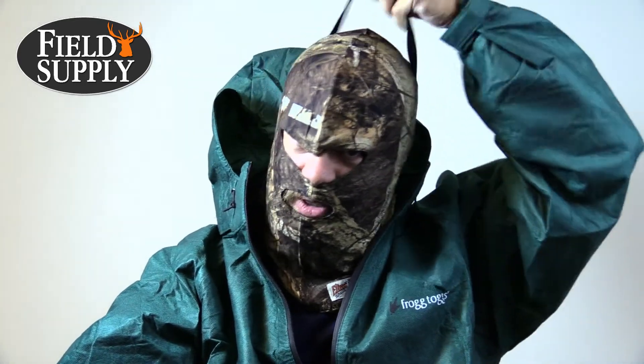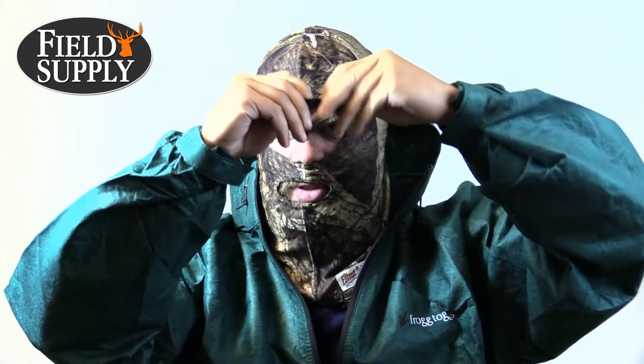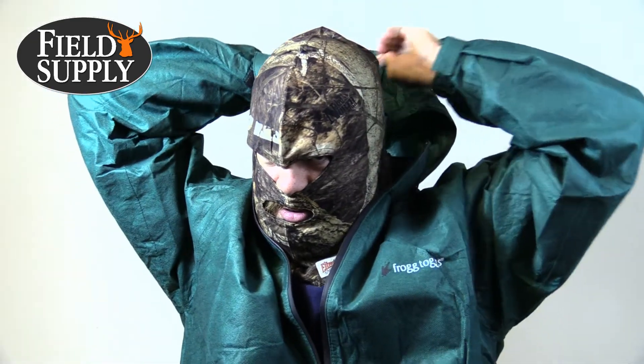Welcome everybody. Today we're taking a look at the Game Height Illimitik face mask. I'm wearing it in Naked North camo. It is very adjustable with the drawstring and cord there. It provides a nice snug fit, and it's nice and quiet.